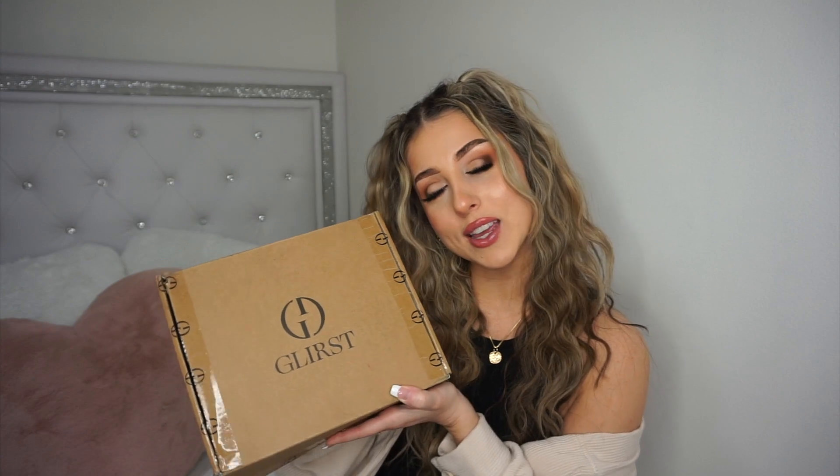As always, opinions — I feel like I need to add this disclaimer every time — will always remain my own. But I am so excited to dive into this box. It is packaged so cute, so let's jump right in to making our phone as aesthetic on the outside as it is on the inside.